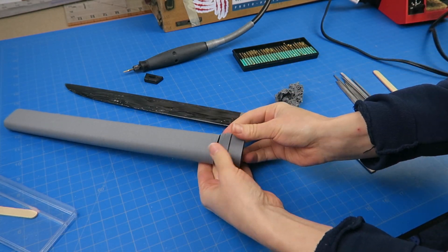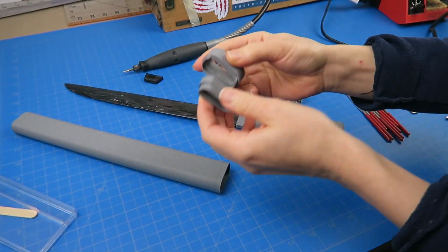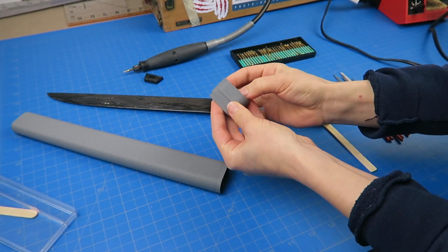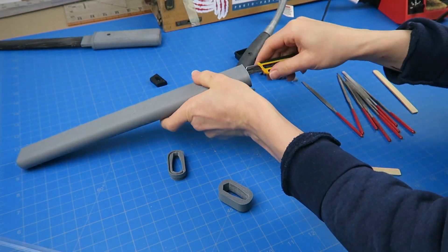The scabbard was printed in multiple parts to accommodate the 3D printer's size restrictions. The three parts fit together to create a secure joint and the seams will align with the ring to create a decorative detail.